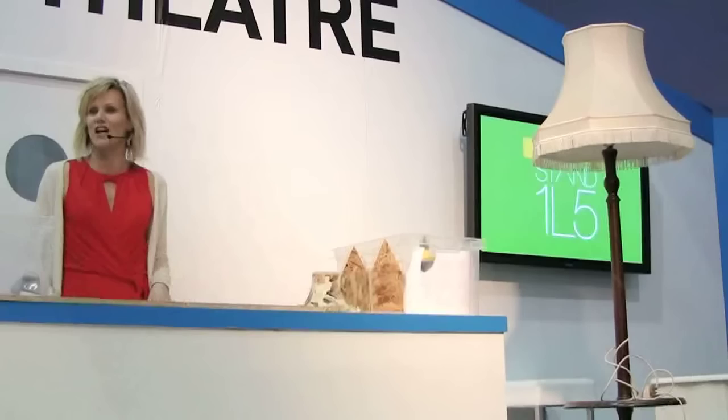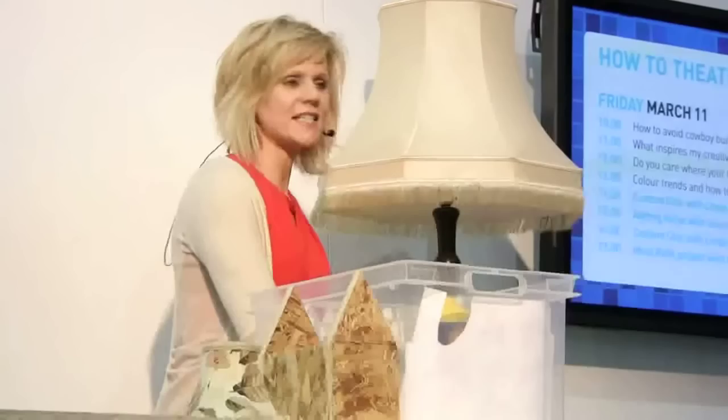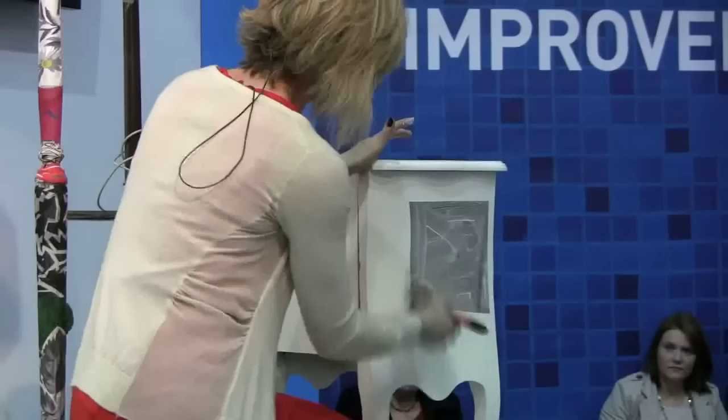I want to encourage people to learn the skills because there's a massive trend in interior decorating now for crafting. So I want to show you how to do some crafting, but I want a very modern slant — so it's got to be contemporary for the pieces I'm going to do.